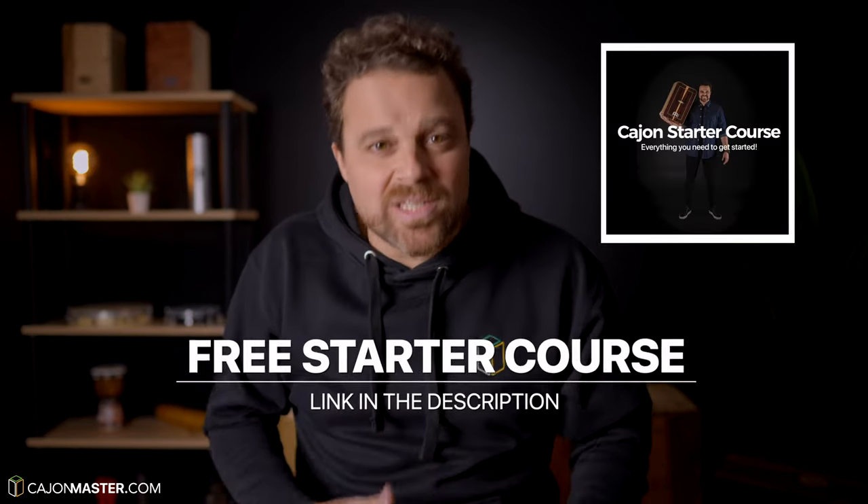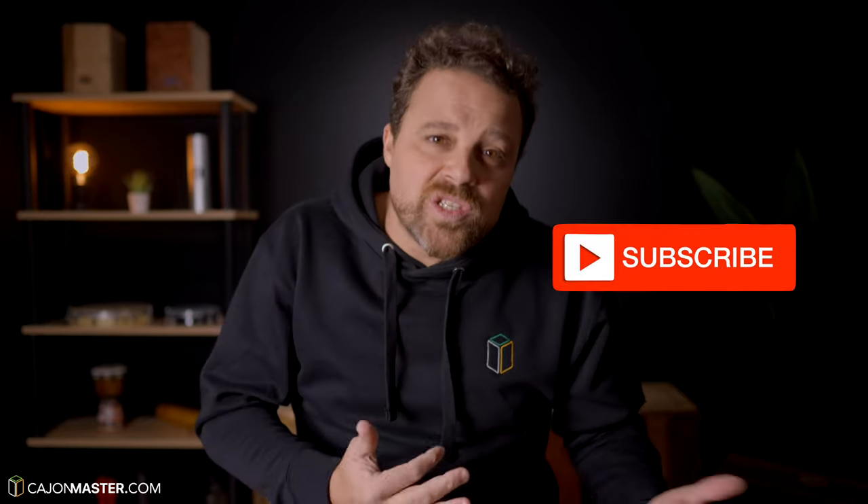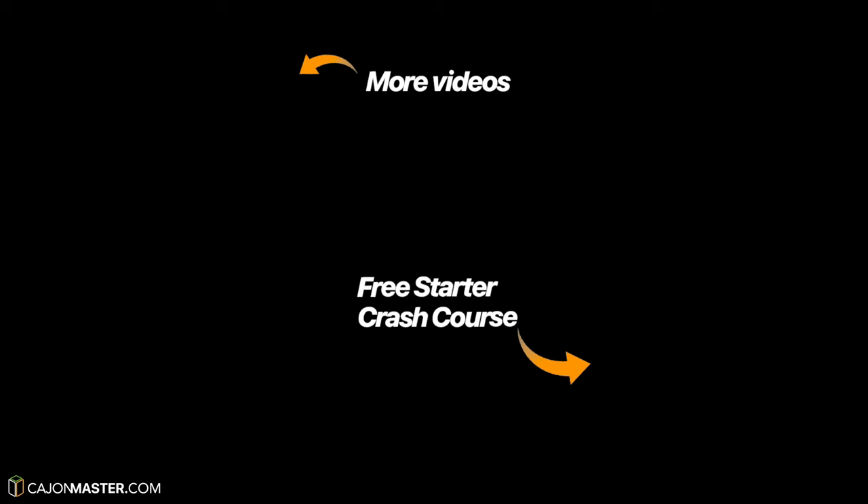And remember, if you want to start playing the cajon, you can check out my free cajon starter course — link in the description below. Now to all of you cajon players: if you like the content you just watched, make sure to like the video and subscribe to the channel if you haven't already. Keep playing and having fun with the cajon — this is the most important. Thank you so much for watching this video. I will see you soon in the next one. Bye.